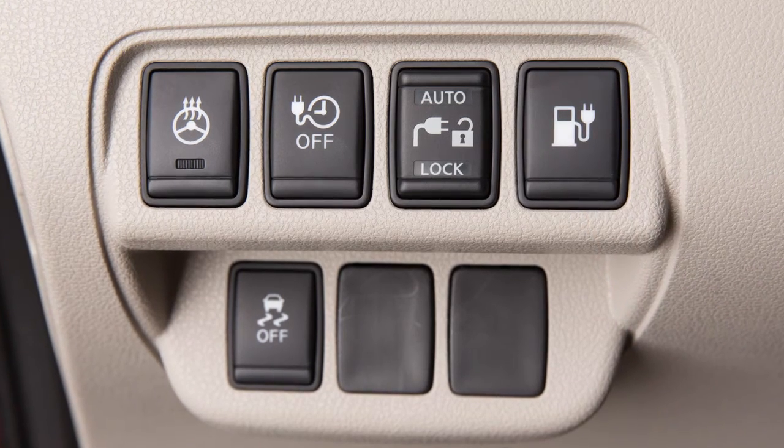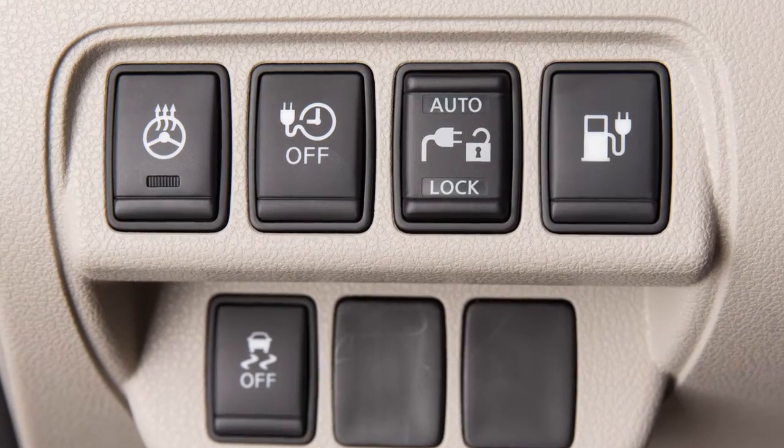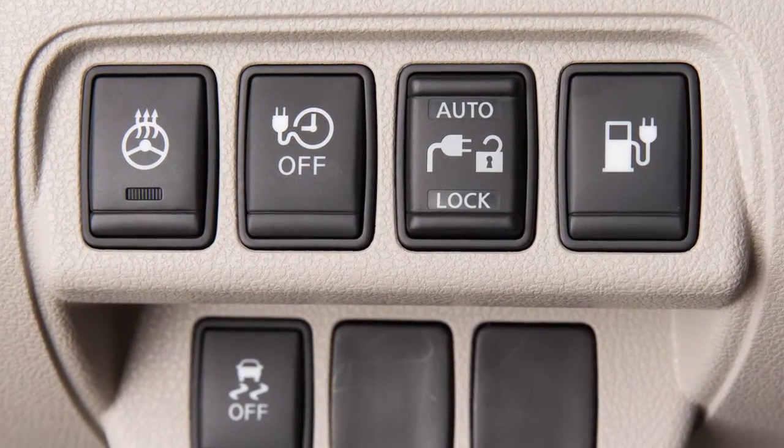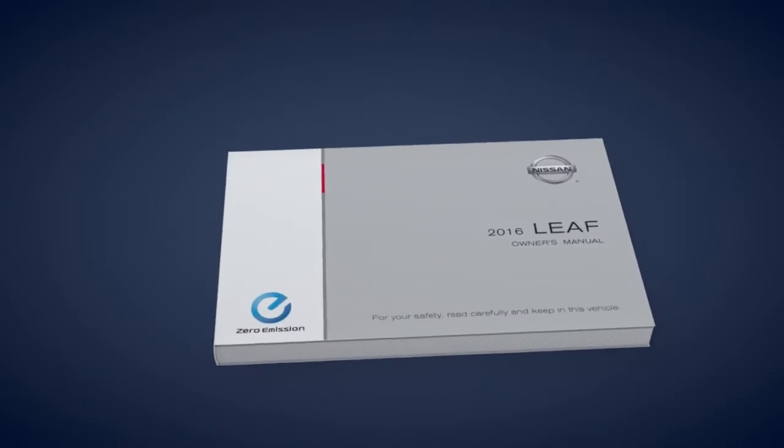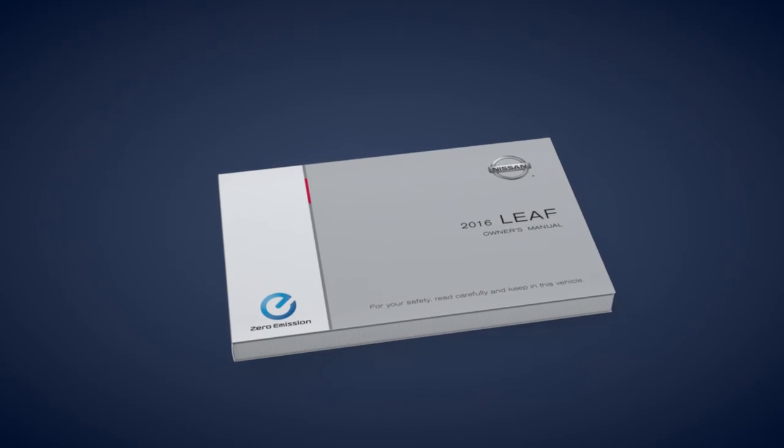When the charge connector switch is moved to the unlock position, the indicator turns off and the charge connector remains unlocked. Please see your owner's manual for important safety information, system limitations and additional operating information.